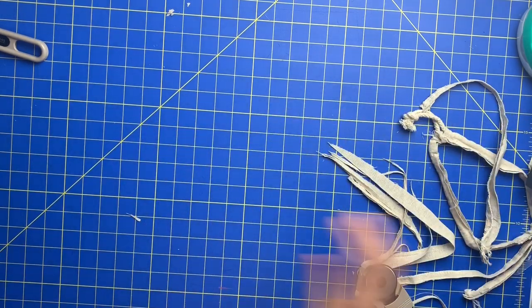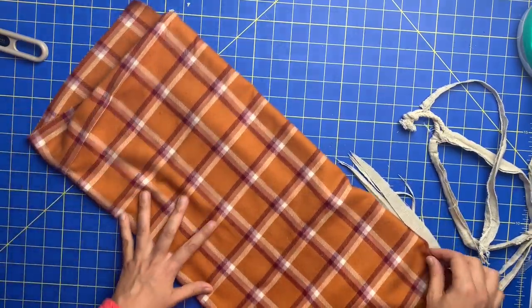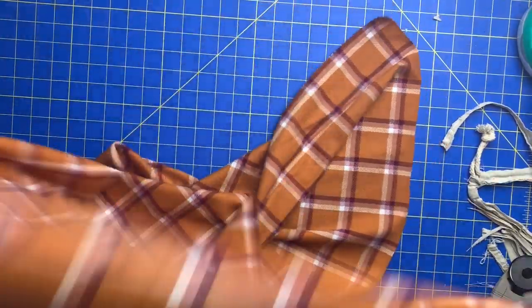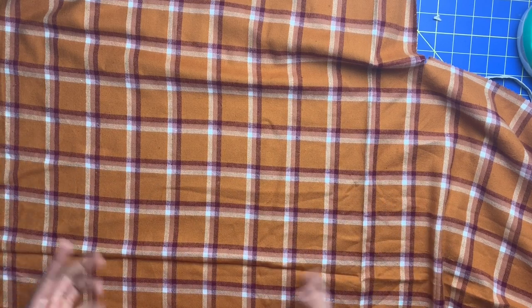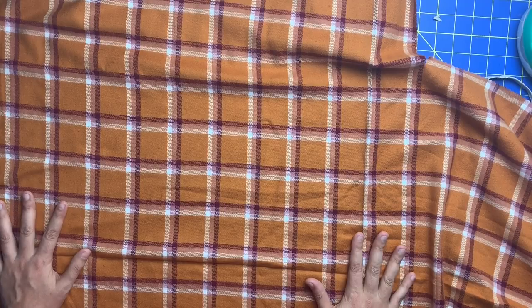Now we're going to get our fabric and start with the non-Christmassy side. I have this great flannel from Joanne and we are going to cut a square the exact size of our pillow. But first we have to kind of prep this fabric — it is going to want to shrink once steam is applied to it. So to prevent that from happening and making your pillow too small, we're going to do this ahead of time.